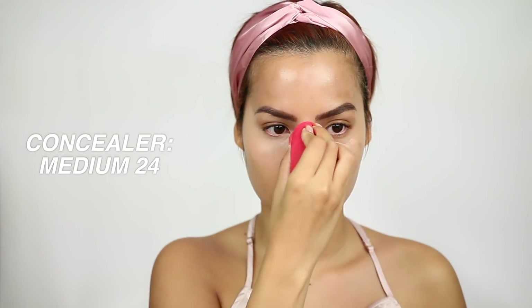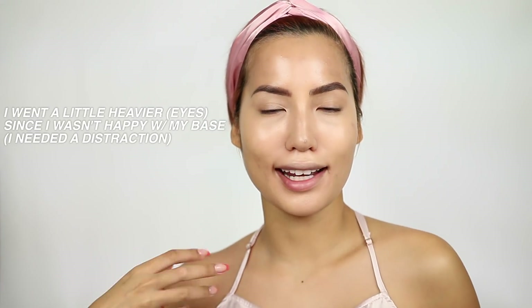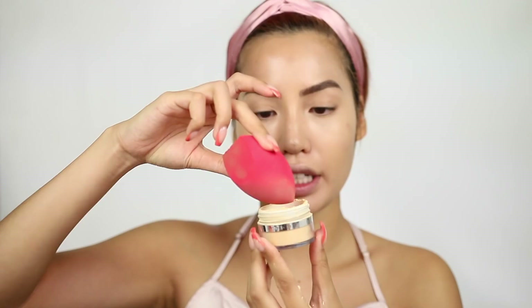I'm going to use the ColourPop Concealer for my under eyes in shade medium 24, and wipe residue across my lids so they aren't noticeably darker. For skin tone concealing, I'm using the Flower Beauty Light Illusion Full Coverage Concealer in shade light medium — my favorite. Currently only available on Amazon as they're moving from Walmart to Ulta. For powder, I'm going to use the No Filter Banana Shade, and set where I just concealed and my oily areas — surrounding my brows, between my brows, and my nose.